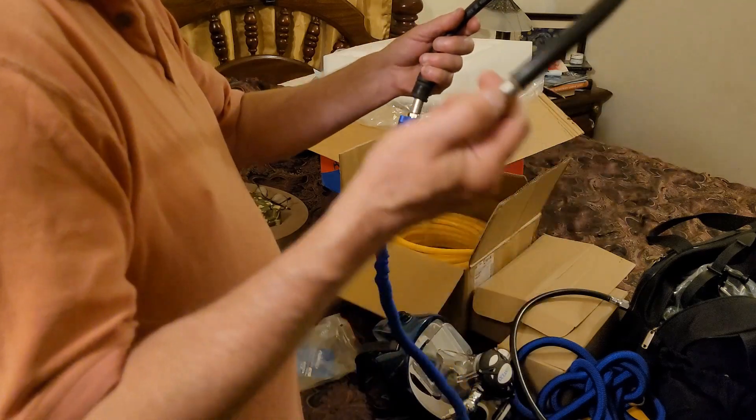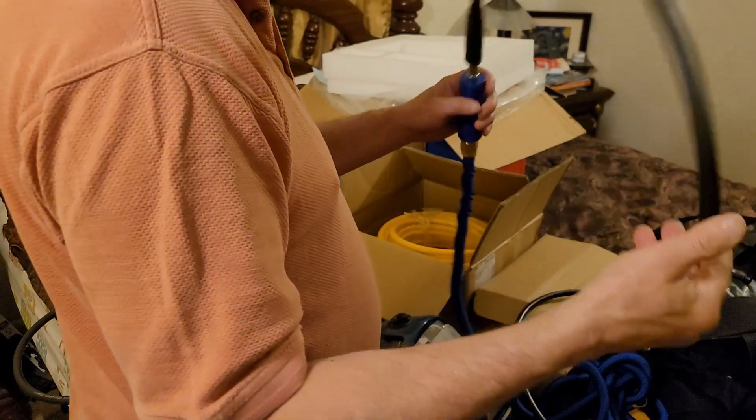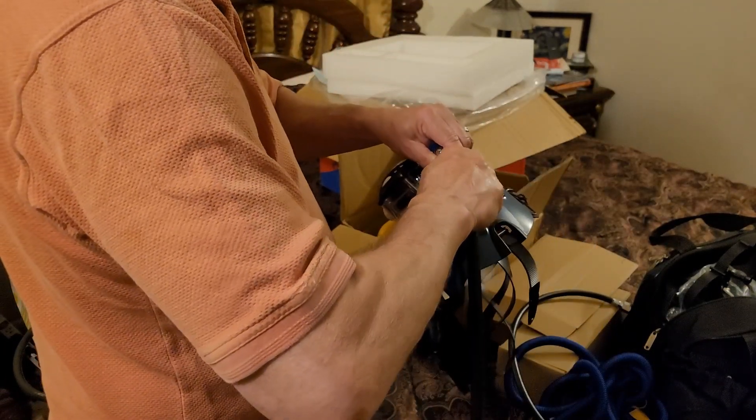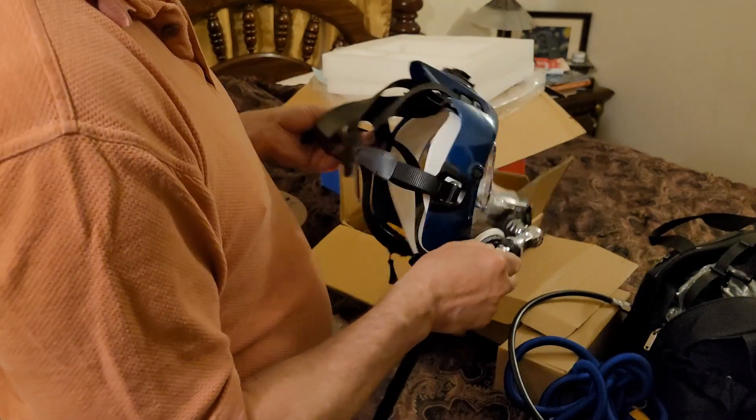Okay, that's good. So now we have the quick disconnect on the main hose, and then go like so — and there we are.